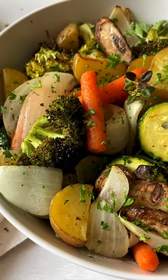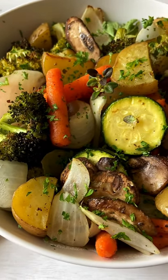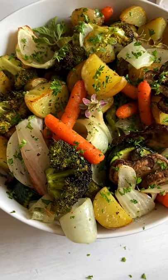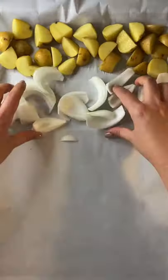I know vegetables can be boring, but trust me on these. These are my oven roasted sheet pan veggies that are mess free. Line a sheet pan with parchment paper and make sure you're cutting everything more or less the same size.